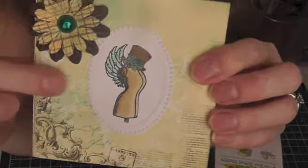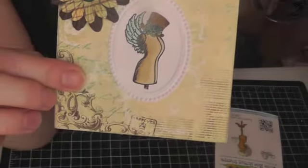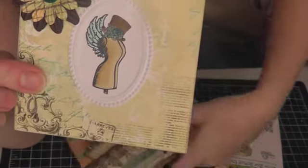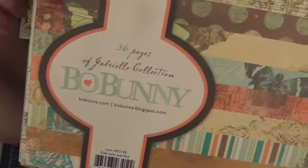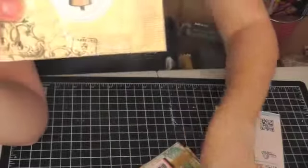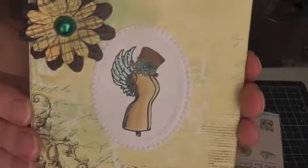The paper I used is from an older collection from Bow Bunny — it's the Gabrielle collection. I don't know if you can still get it, but I'm trying to use up a lot of my older paper this year.